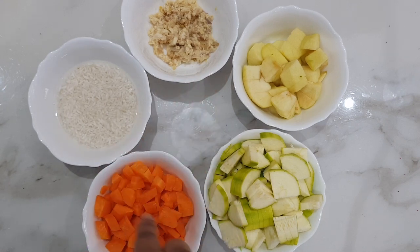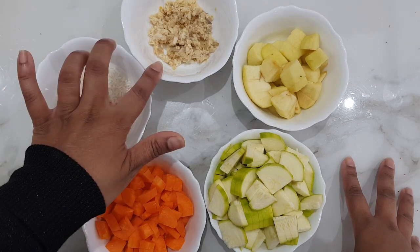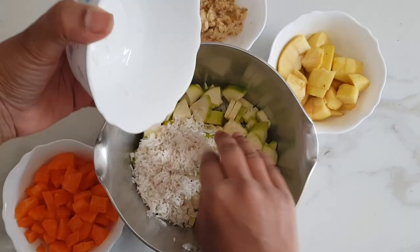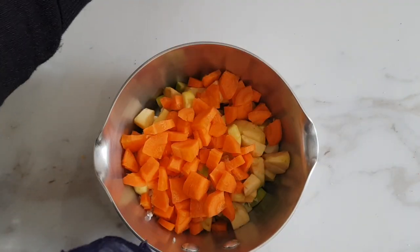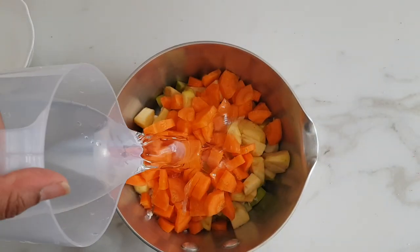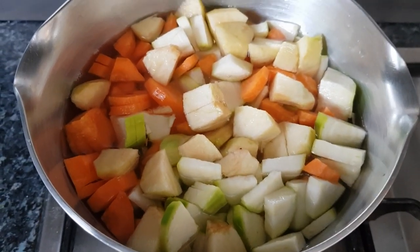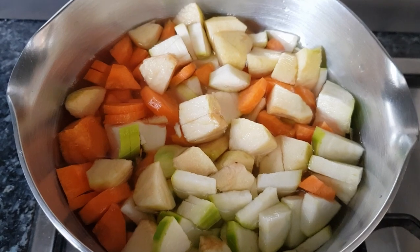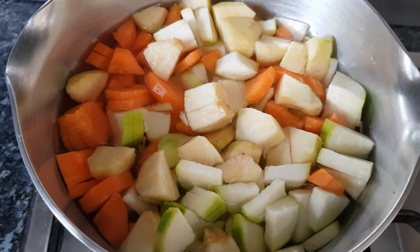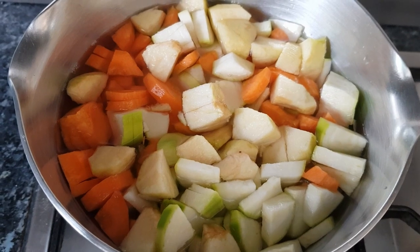I'm going to start cooking now. I'll add all these ingredients first but leave the fish to the end since it's already cooked — I'll add it right at the end. I'll bring it to the boil and then boil it for roughly 15 to 20 minutes so all the vegetables and rice are soft throughout. Stir occasionally to make sure the vegetables and rice don't stick to the bottom.